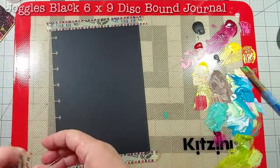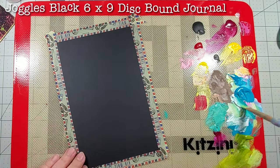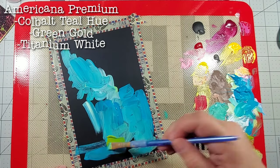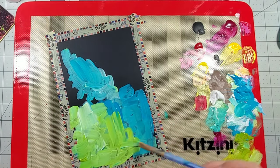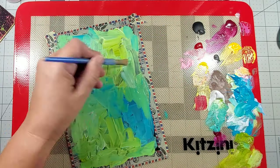I love making backgrounds in my journal pages but I normally never paint or draw my focal, but today I'm going to give it a go. I started with a black disbound journal by Joggles and I just added some washi tape along the edges just to mask off a certain area.